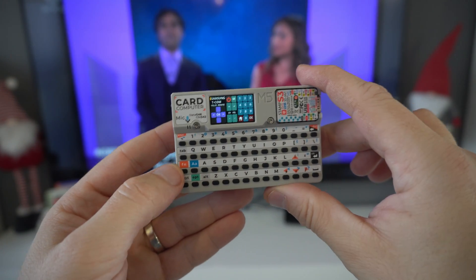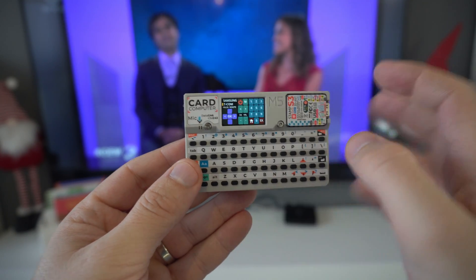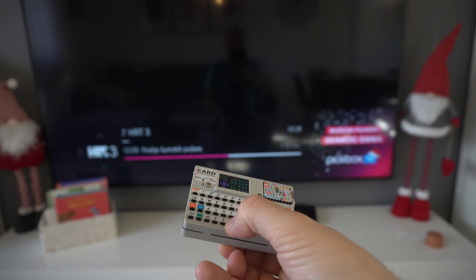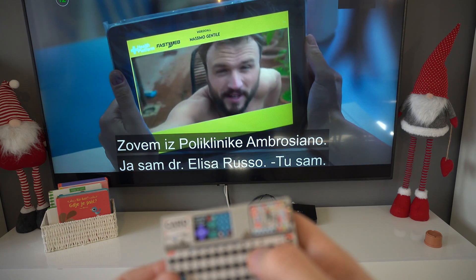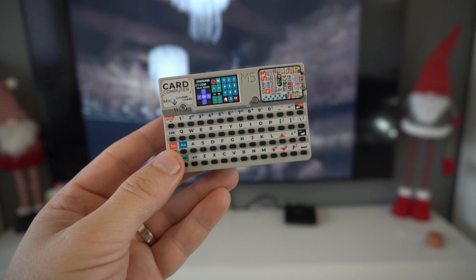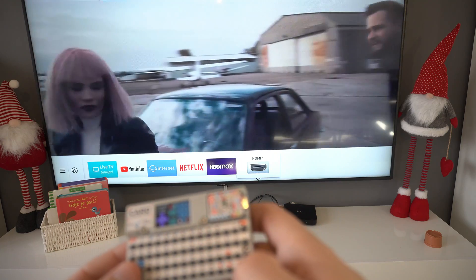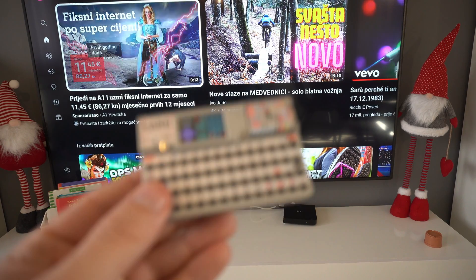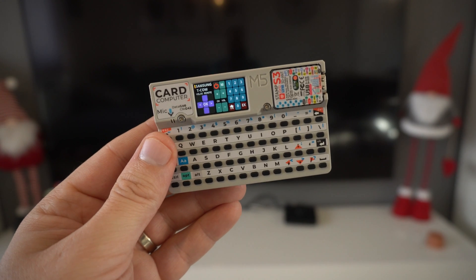But with this device I can control everything using only one. For example, right now I'm controlling the Samsung TV, but if I want to change channels I can press FN and I'm in TCOM mode. I can change channels with FN, or I can write the channel number directly using the number keys. If I want to control the TV, I go to Samsung, press home, and choose for example YouTube. And that's it — in this video I will share the code and show you how to do this.